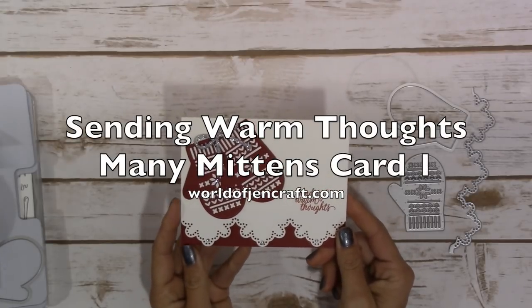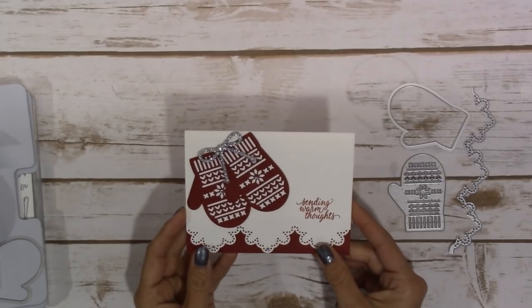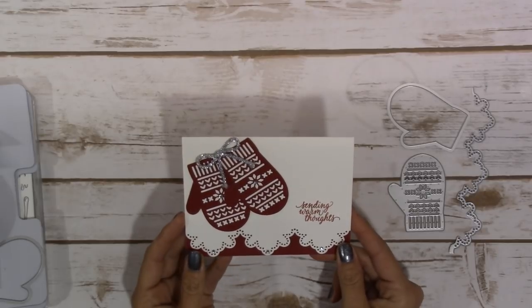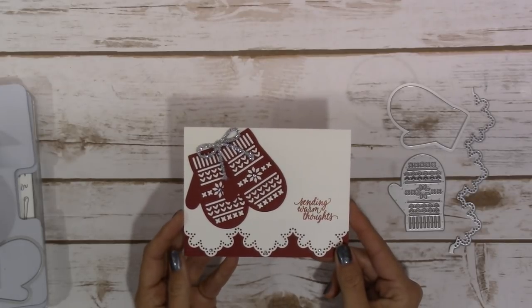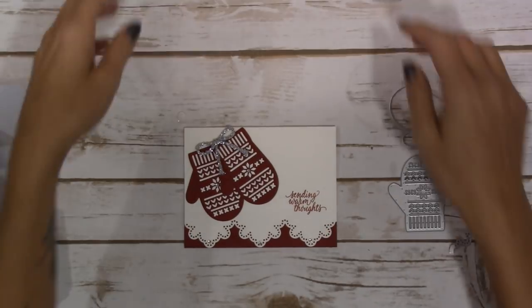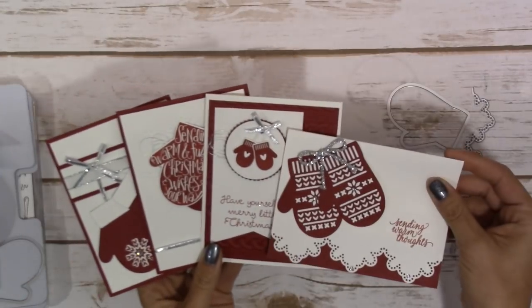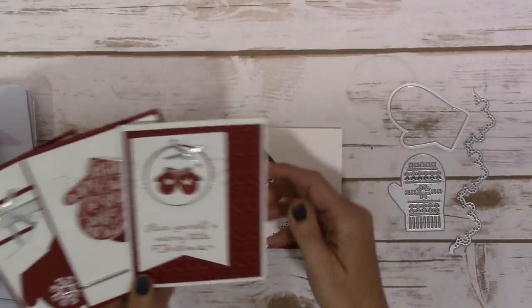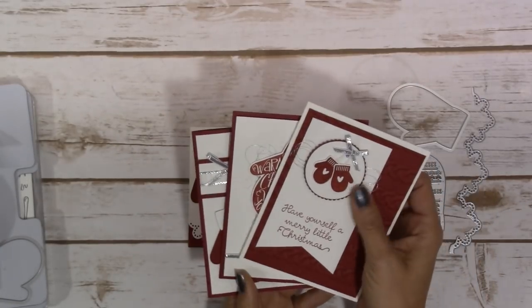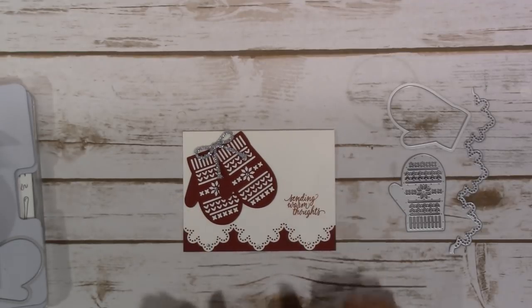Hey guys, it's Jen over at WorldOfJenCraft.com and this is our card for today. This is one of four cards that my card class will make in the month of November. I'm making tutorials each day this week. Here are the other three they'll be making. I decided to keep these all using just simple two colors: Cherry Cobbler and Whisper White, using the Mini Mittens Framelits and Stamp Set Bundle. Let's get started with the supplies.